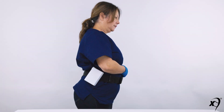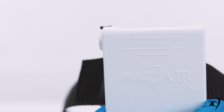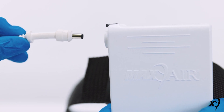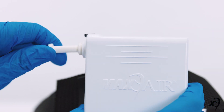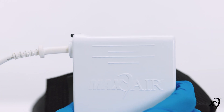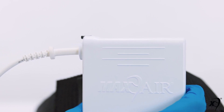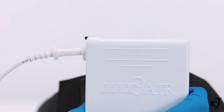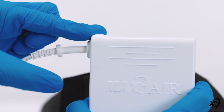Typically, the battery is moved along the belt to a position just to the rear of the right hip. To connect a power cord to the battery, insert the straight edge of the power cord into the battery connector. When the power cord is fully and properly inserted, the battery connector will make a slight audible click. This automatically powers on your CAPR unit.